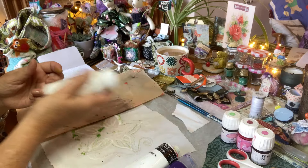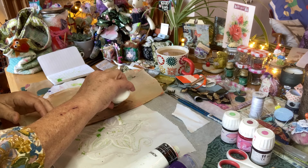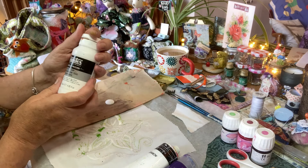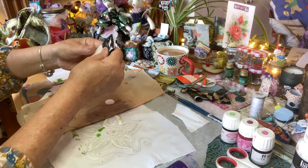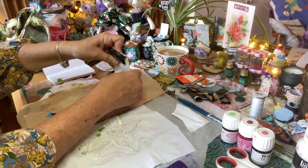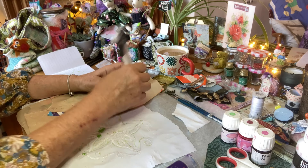You might have fabric medium to use with acrylic paint — it just makes it soft. When you sew, the instructions say it's one part paint to one part fabric medium. You might use fabric paints, as it just means that the paint's not too thick.